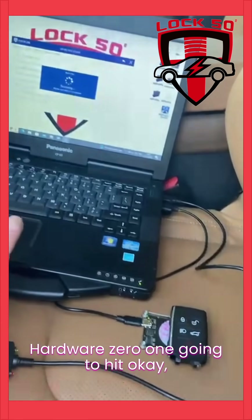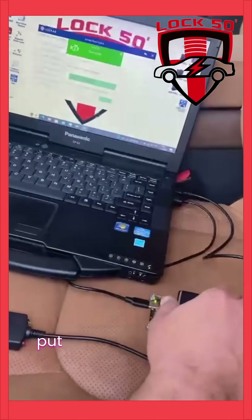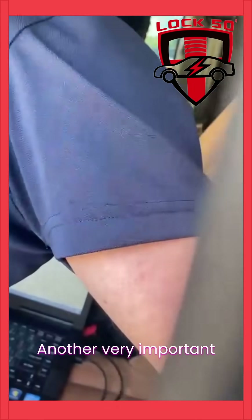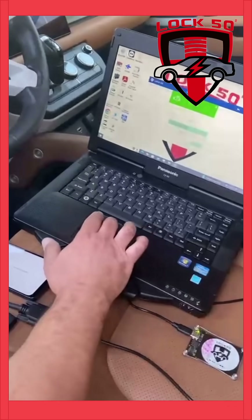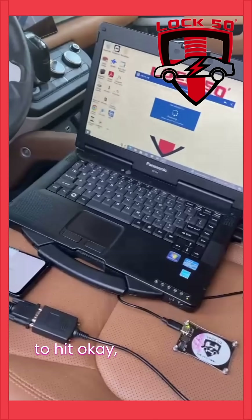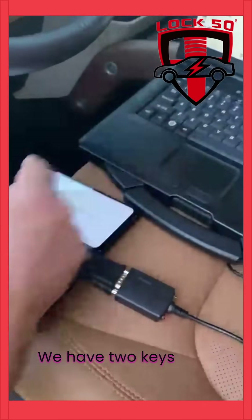I'm going to hit OK. It's going to read the key. We got a green reading, and then it's asking us to put the key on the passenger seat. Another very important piece of information — we don't even have to push the button. The key's on the seat. I'm going to hit OK. Procedure is done. We have two keys now.